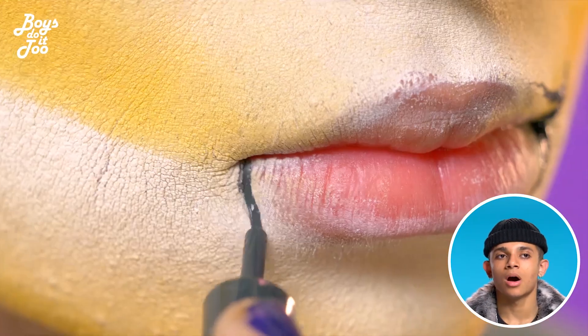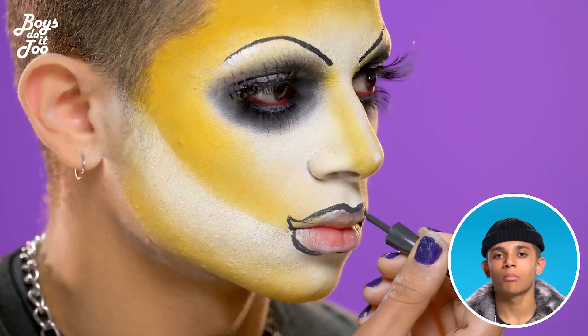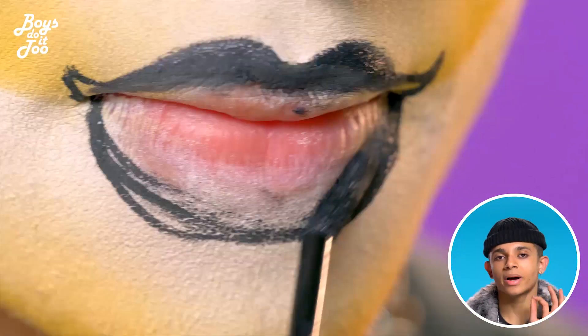My signature lips are always black, plump, with a little smile on the sides and of course with lip gloss.